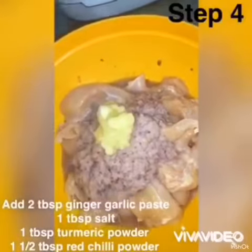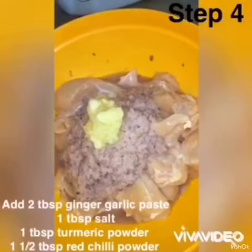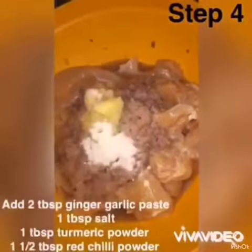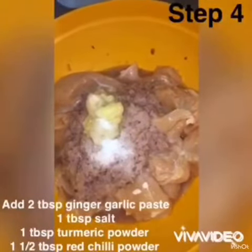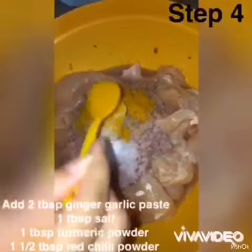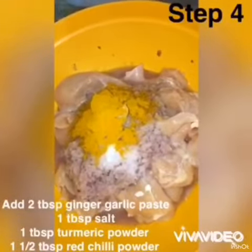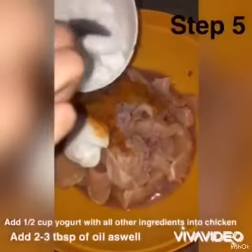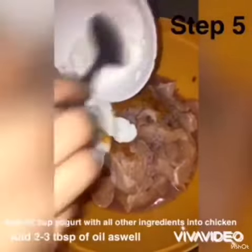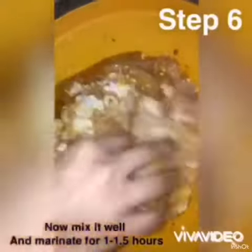I am adding ginger garlic paste, turmeric powder, red chili powder, and some salt to taste. Now I am adding some yogurt, as it is important for the marination. Now I am mixing it with hands.